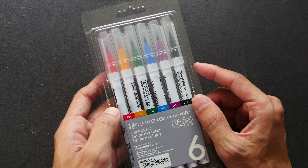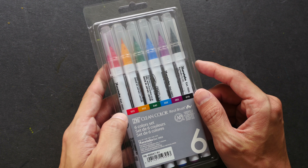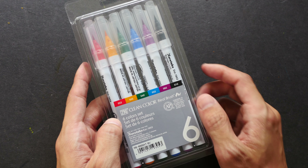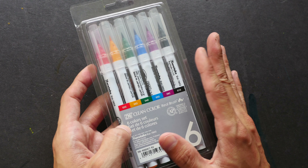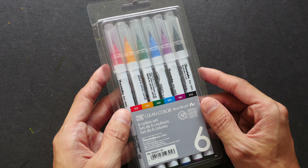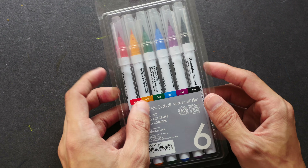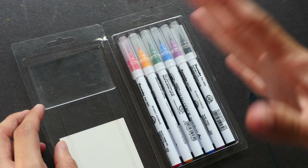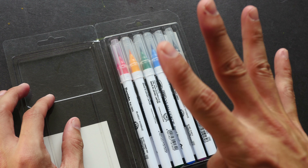Hi everyone, welcome to another art product review. Today I'm going to review the Kuretake Zig Clean Color Real Brush. This is actually a brush pen made by the company Kuretake. I bought the set of six — they are available in different sets like sets of 4, 6, 12, 24, 36, 48, and 60, so there are a lot of different colors.